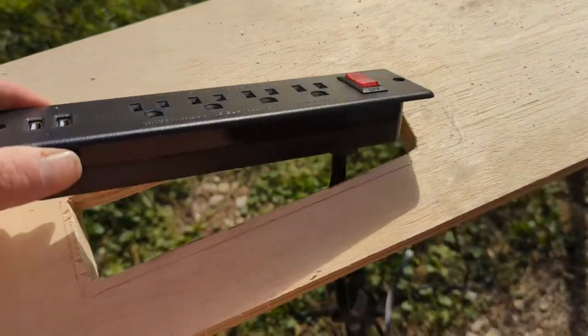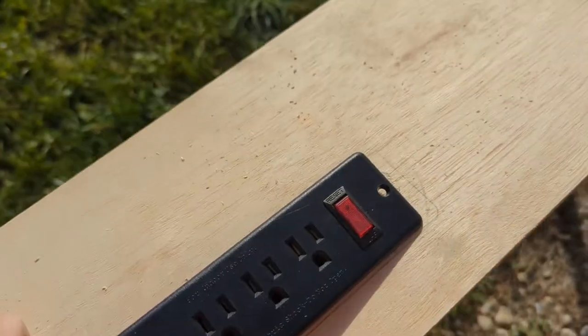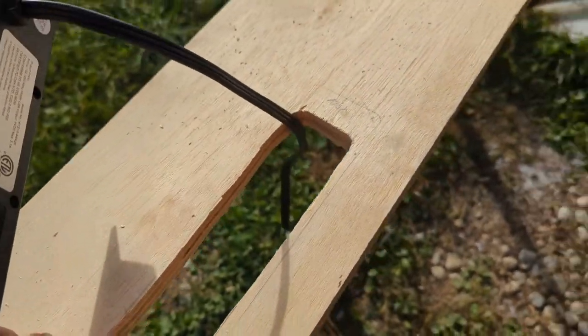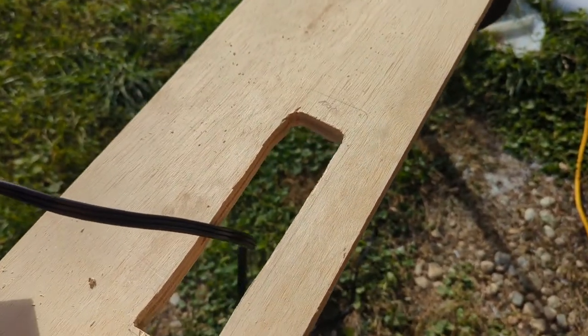As you can see this fits in here and it fits right on top so I can screw it in here and here. But I'm going to take it out for now because I need to make the legs, attach it, sand everything down, and then finish it.